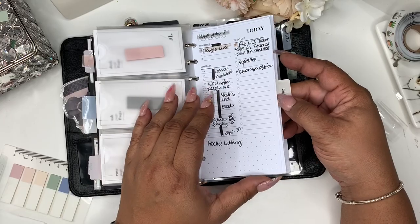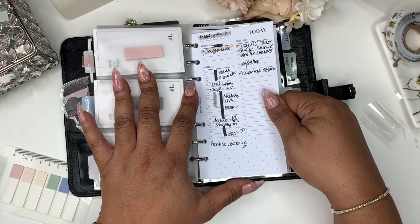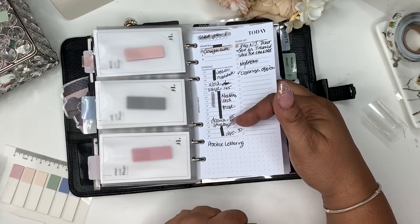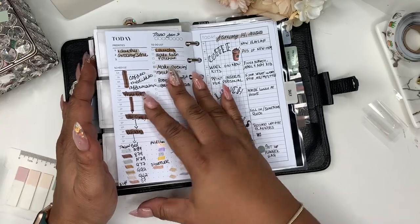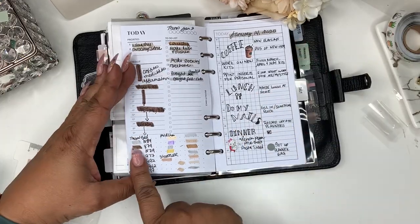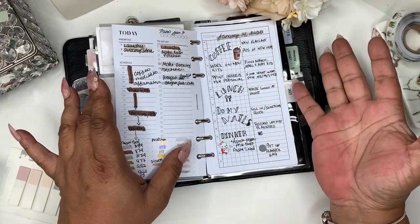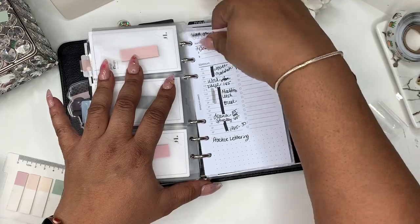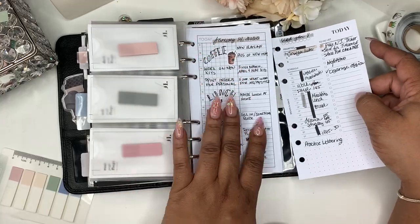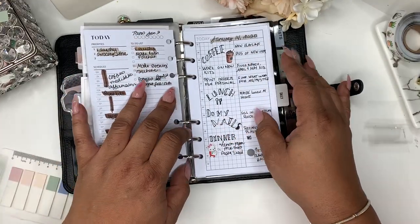Here in the dailies, this is what I started out with from Brooklyn Grace Co and I liked it, but I found that I write very big so things are kind of tiny on here for me. But then when I got these from Peanuts Planner Co — I did a little color coding and I was like, yes, this is what I need. It's the same size paper, I don't know if you can tell, but my writing is a little bigger here. I just like this better and I'm in love with these dailies.